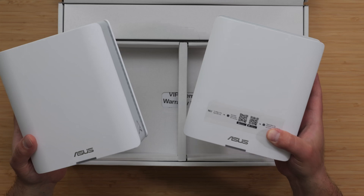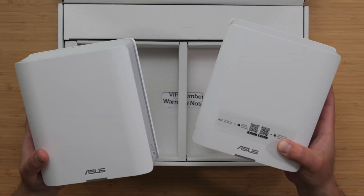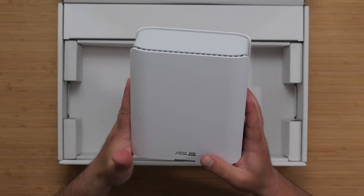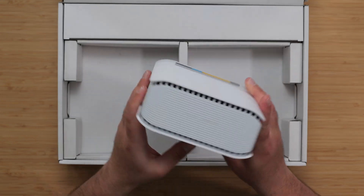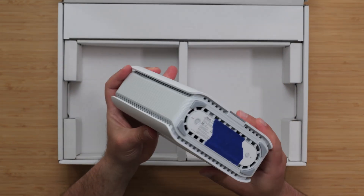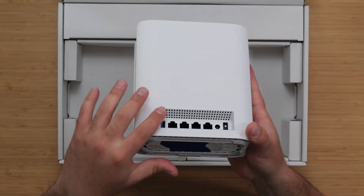With the more recent Asus routers, they put a sticker on the main one that says 'just start with me.' However, technically both of these are routers. Here's a closer look at the BT6 — we've got the Asus logo, an LED indicator, and vents on all the sides. We also have a reset button and a WPS button.